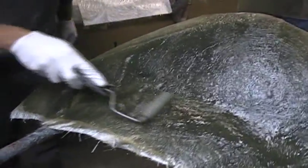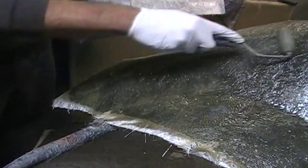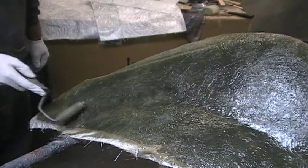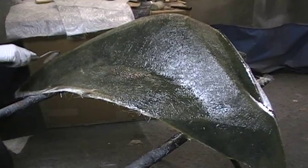Once you get all that on there, you need a fiberglass roller — it's a special roller that compacts the fiberglass down and squishes out all the air bubbles. It'll make it nice and flat, nice and smooth. You just keep going until you get it all. Depending on how you mix the fiberglass, you have a working time before it gets hard, so you only have so long before it starts to harden up.